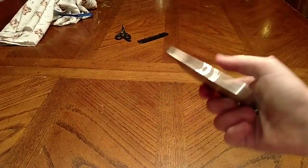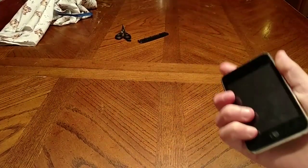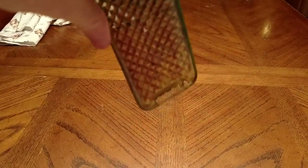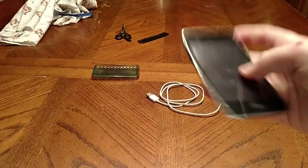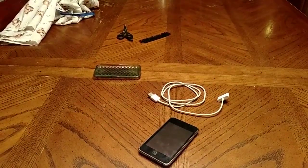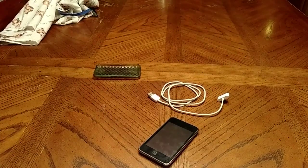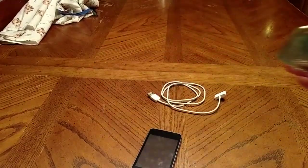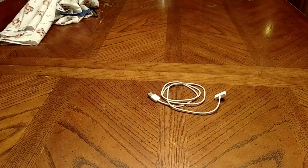Here's the iPod — it's a second generation iPod, coming with the case and the charging cord. Let me get these out of the way. Let's put the case on. Oh my god, what is that sound?